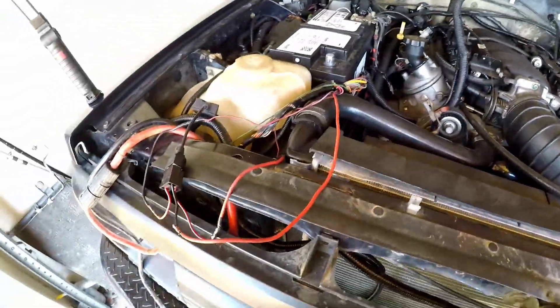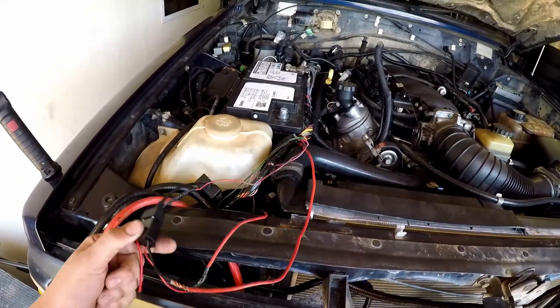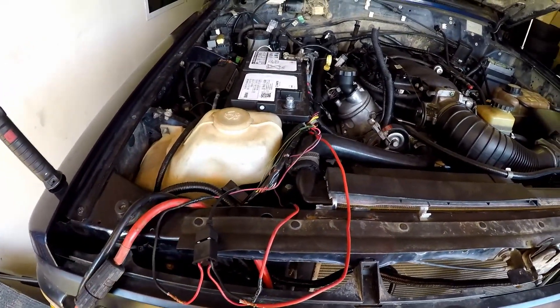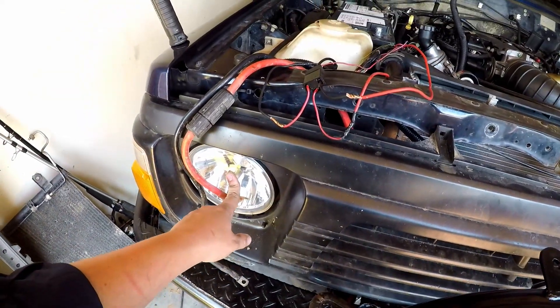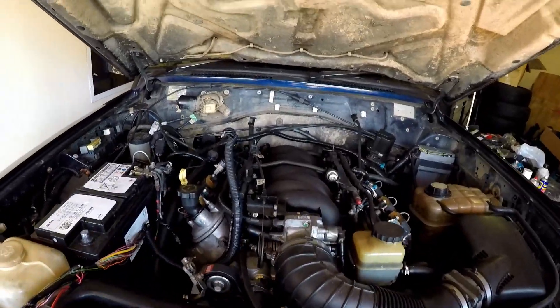I've got the radiator and all the fans in and everything. Just got an issue with some wiring over here — the high beam was always staying on, which was a bit of an issue, but I've figured out what that was.